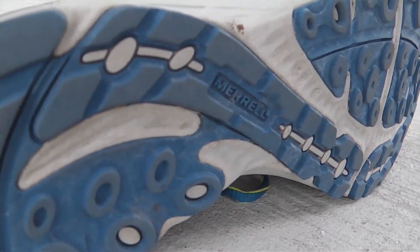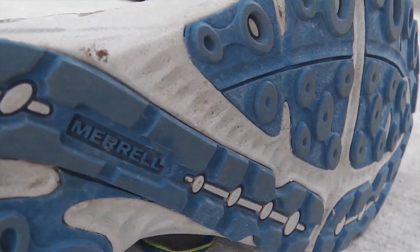The outsole is made of Merrell's sticky rubber and has a tread pattern that works on both road and trail. It's a low profile, minimizing the amount of shoe between your foot and the ground, and the float midsole gives great feel and ground control.